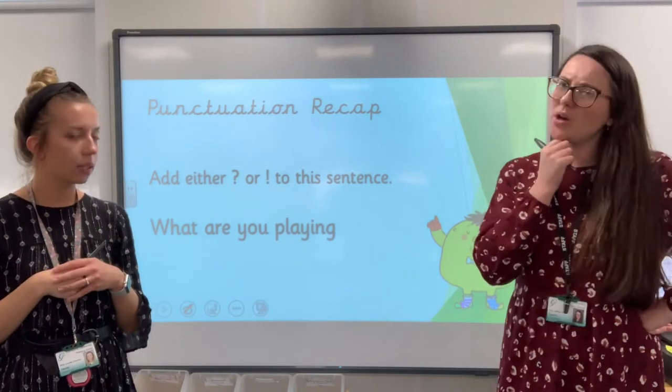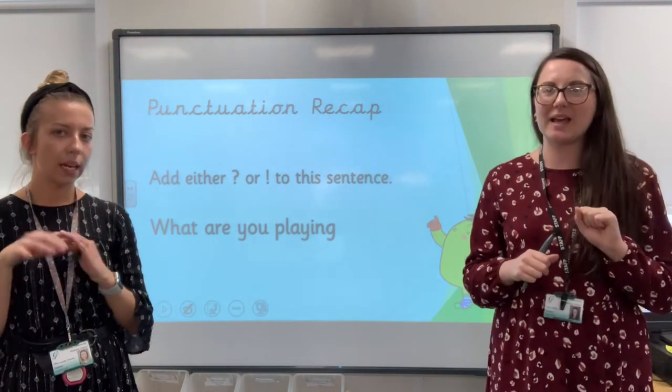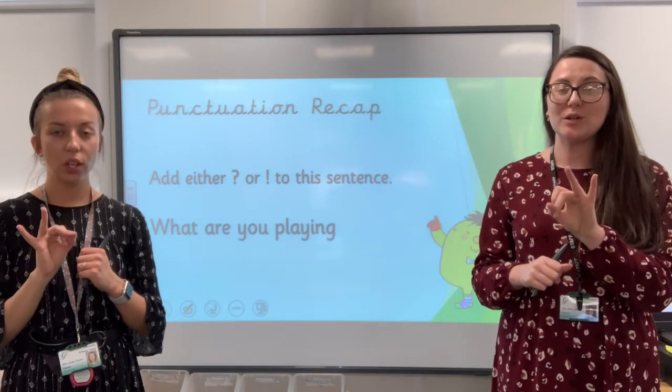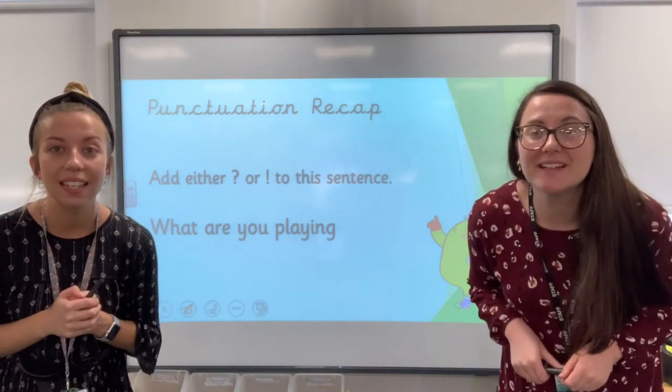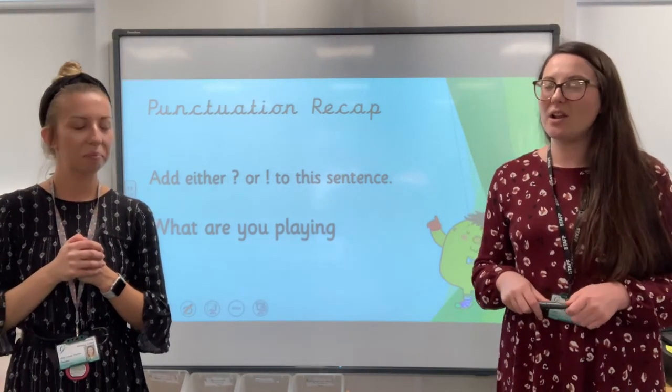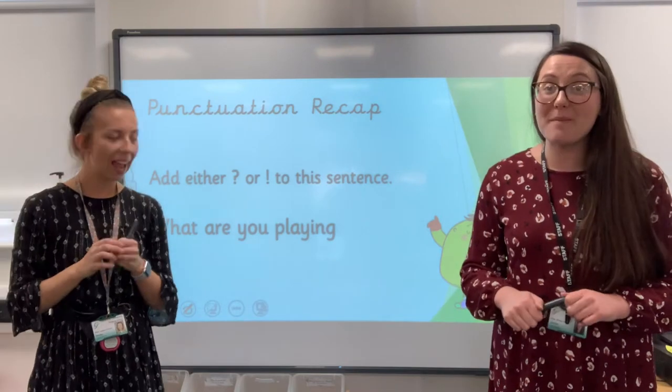Should we do a countdown? What are you playing? Yes, let's do a countdown. Five, four, three, two, one. Hold them up. Let's see. Oh, lots of us have got it right. Very good. Lots of them have done a question mark.